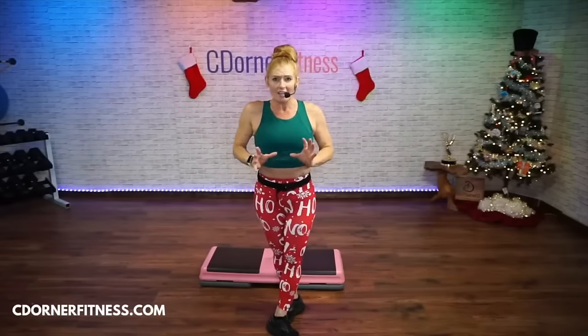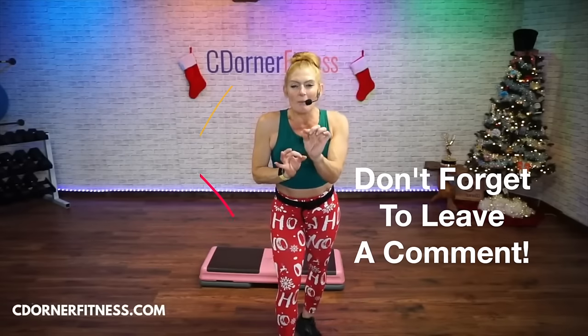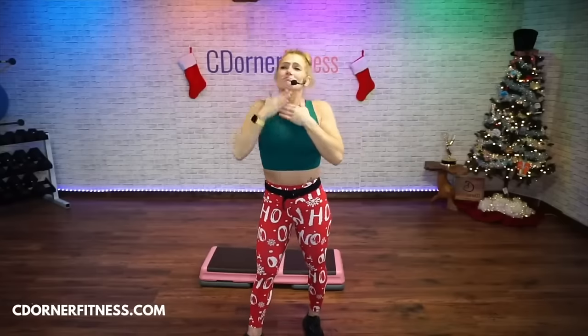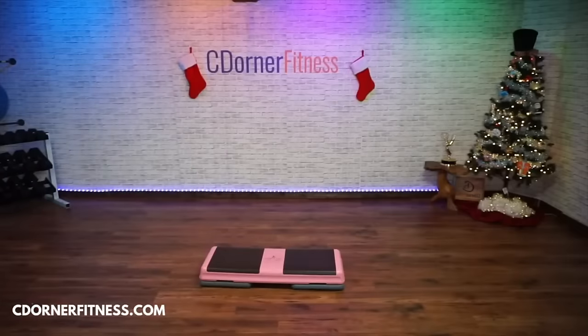Hit that thumbs up button. If this was one of your first intermediate to advanced classes, make sure you write that in the comments — because that might help other people who are afraid to try the intermediate to advanced. Your comments might motivate someone else to just try. We are a community that helps each other. You guys are amazing. Thank you everybody — enjoy the rest of your day, bye-bye!